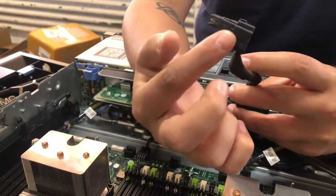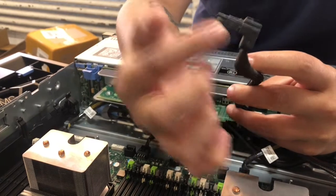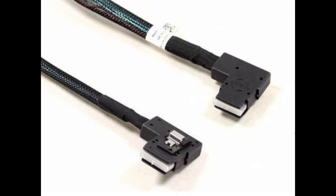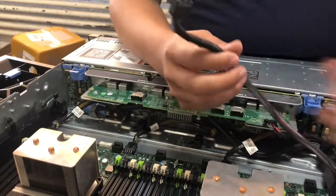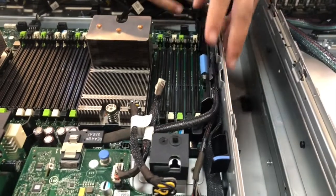Next, we'll connect the flex bay to the backplane. Note the wide 90 degree angle of the cable's connector, which is specific to the 24 bay chassis. The 12 bay chassis cable is different — as you can see from the image, the connector is vertical to the bend. Ensure that the backplane cable is snug in its channel when snaking it through the backplane.